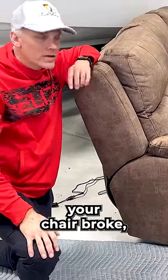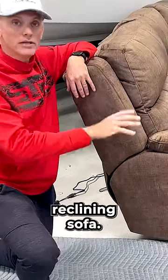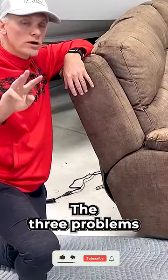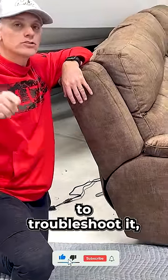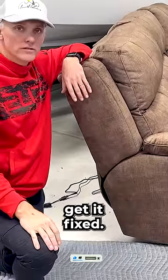Hey, if your chair broke, don't throw it away. Today I'm going to talk to you about this power reclining sofa — the three problems that you can have with this sofa and how to troubleshoot it, how to fix it, and where you can get the parts so that you can get it fixed.